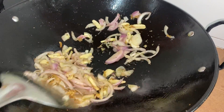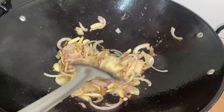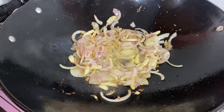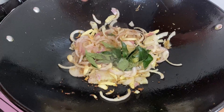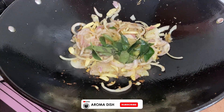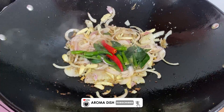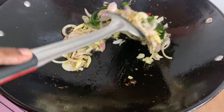After sautéing our mixture, we are going to add some curry leaves for better aroma. Now we are going to add two chilies for the spiciness of our dish.